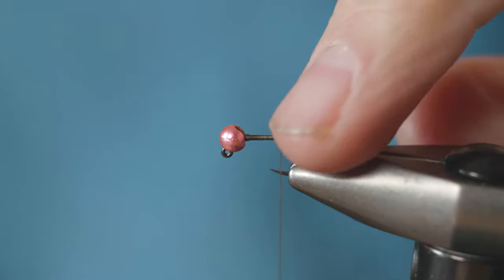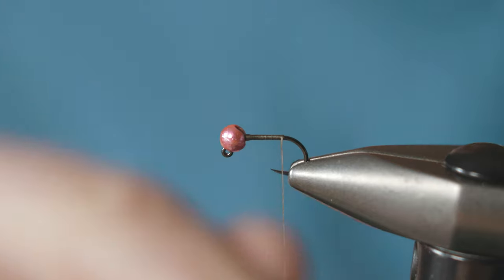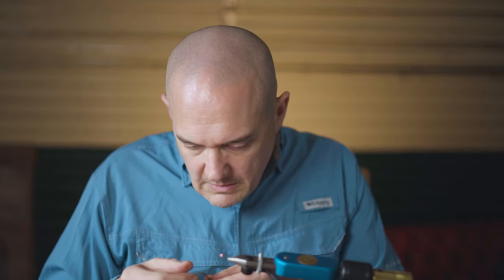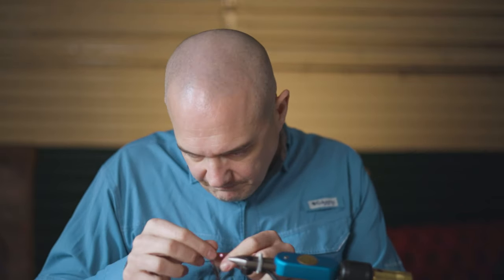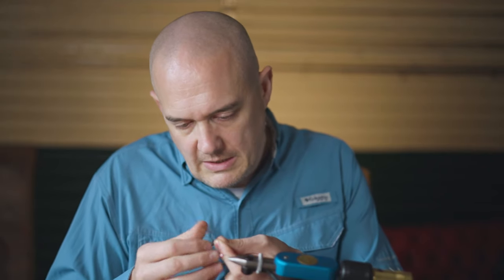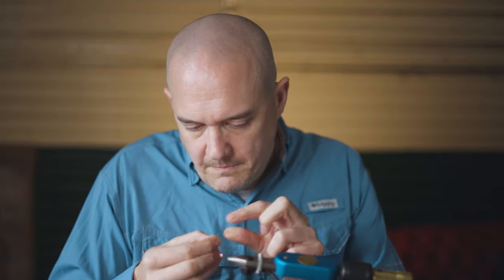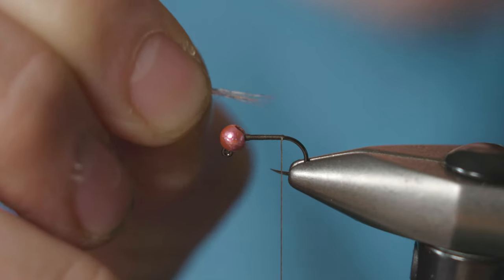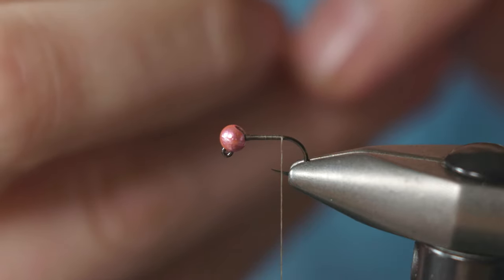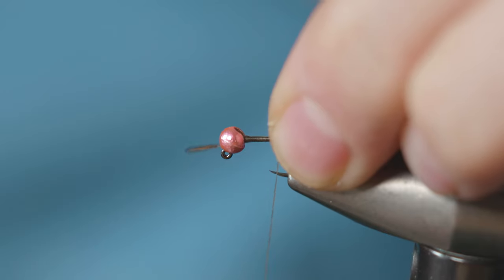Run the thread down to where, if you had a barb, it would be halfway between the hook barb and hook point. The tail on this fly is just some CDC - cock de leon fibers. The measurement of the tail should roughly be the hook shank length. Just catch that in with one turn of thread.